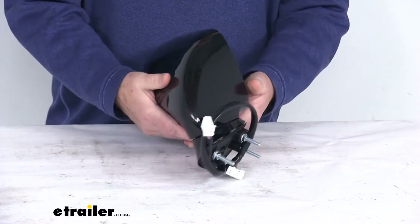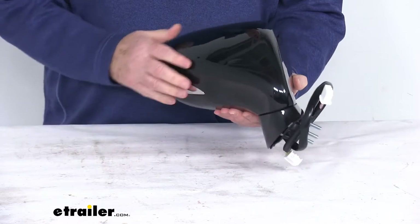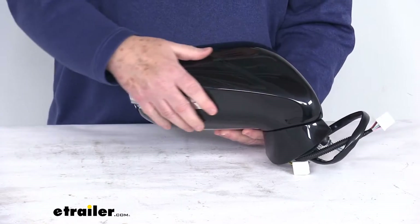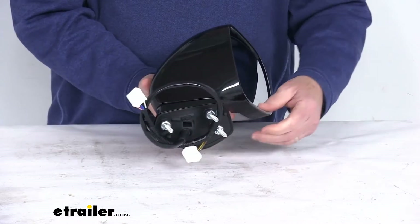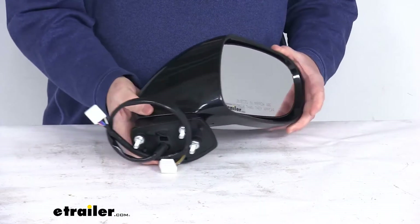It is a breakaway design, which means the mirror will fold when struck to prevent any breakage. You can see it is in a nice durable plastic housing with a nice glossy black finish, and it can also be painted to match your vehicle. This is an easy no-drill installation. It gives you the same footprint and mounting points as your factory mirror, and the mirror will plug into your existing electrical wiring.